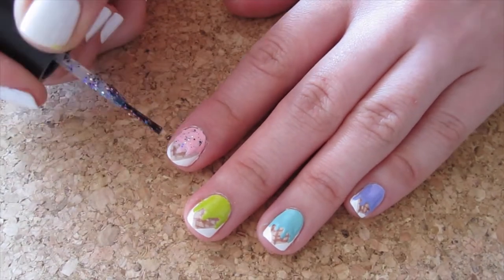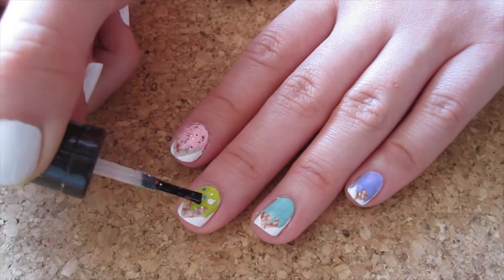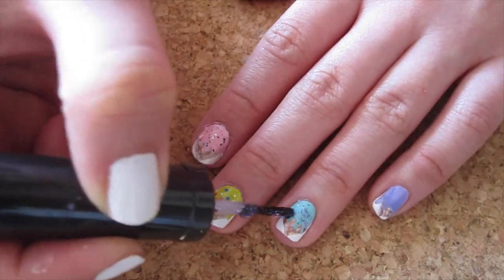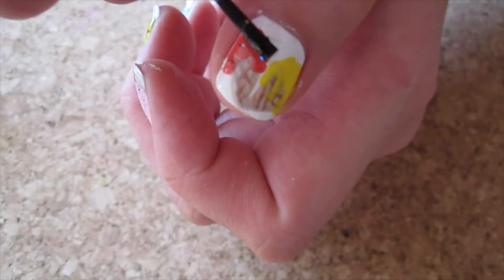Now let's add some sprinkles. I'm just using my trusty glitter polish. Remember to brush off glitter excess into the bottle, as we just want a thin layer of glitter. I've used different types of glitter on different nails.